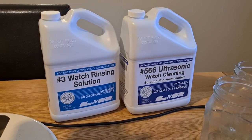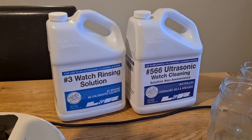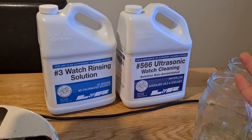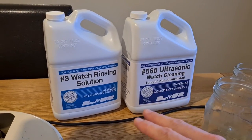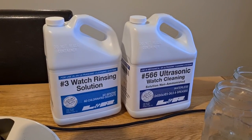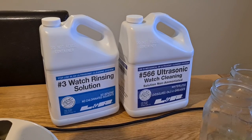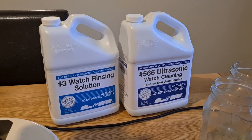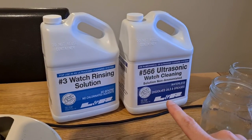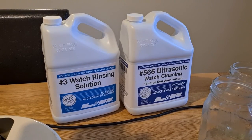This stuff is expensive. I've resisted using it for a while due to the cost, but I sold a couple of things and really wanted to get this working. The 566 is similar to what most watchmakers use - I think it's equivalent to 111 or 333 - but it's non-ammoniated. Basically it doesn't smell like cat pee, which is good if you're in an enclosed environment. I have this in a utility room and don't particularly want to stink the house out with ammonia.